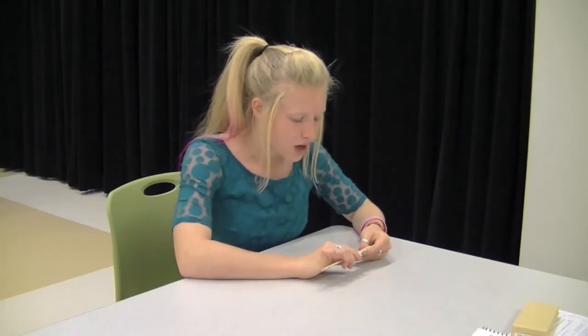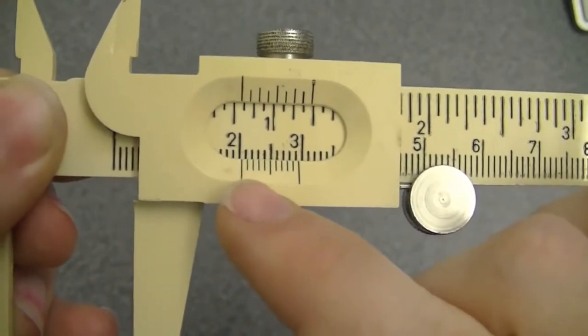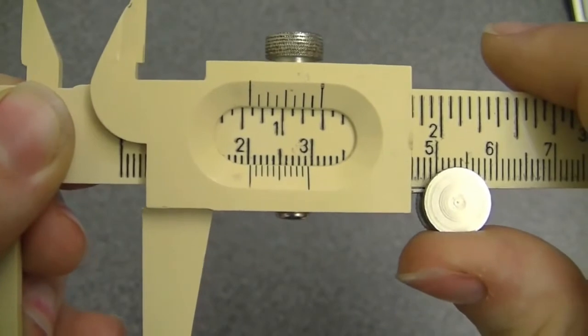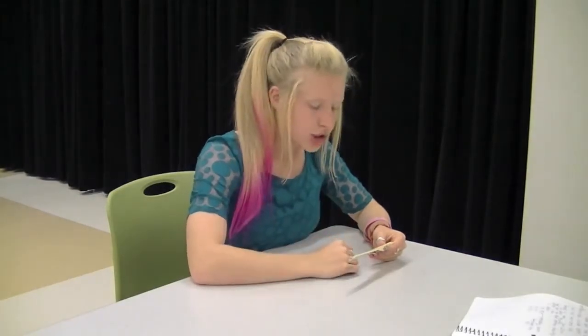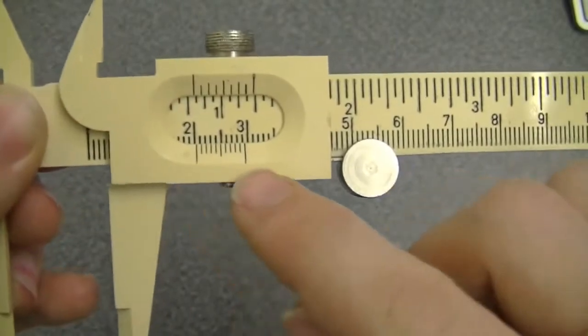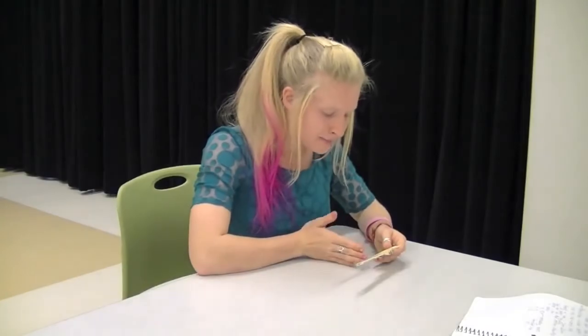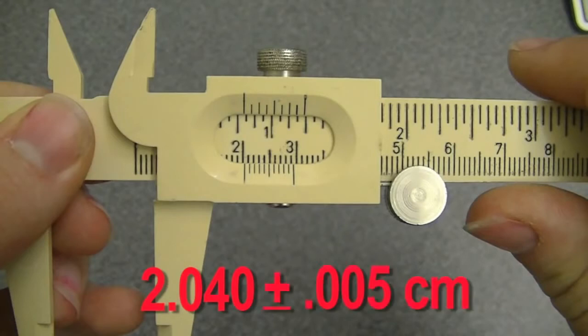After you find the first line, you look for the next line on the bottom that lines up with one above. It looks like the fourth line lines up the best — it could be the third or the fifth, and that would be acceptable. So in this case we do 2.0 plus 0.04, and then the next digit is just a guess. There should always be one line on the bottom that lines up with one right above it, and when that happens your guess should be zero. In rare cases where you can't find two lines that line up, that's when you make your guess. So my answer is 2.040.